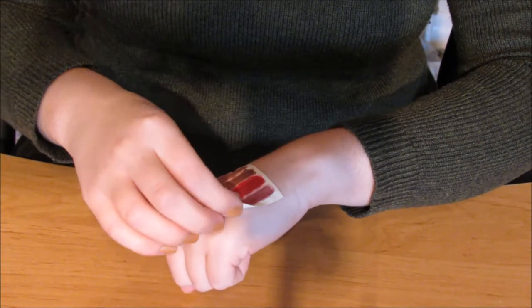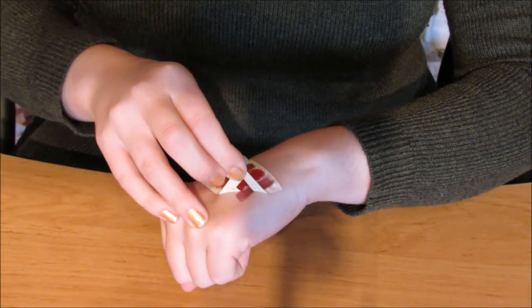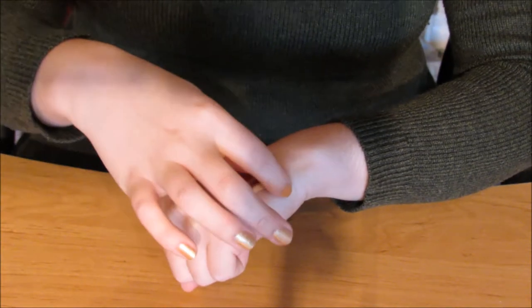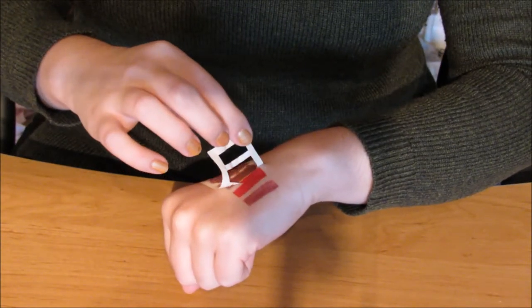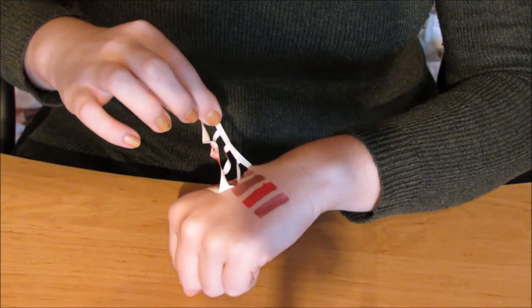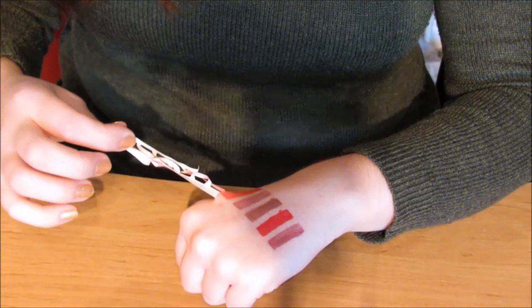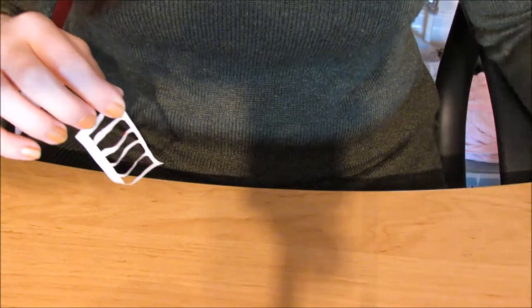Now you've just got to remove the stencil. I haven't had much practice with these stencils because I did them freehand until recently, and I would definitely recommend taking it off very slowly purely because the lip scents may drip slightly. If you look at my blue-red colour you can see a slight smudge underneath.